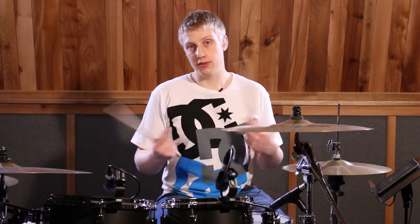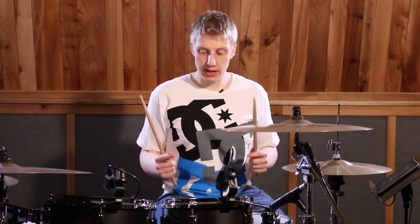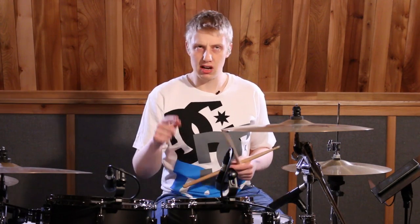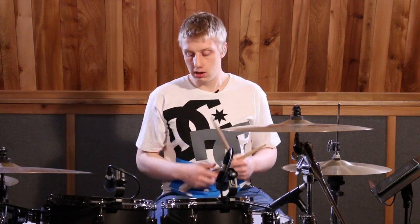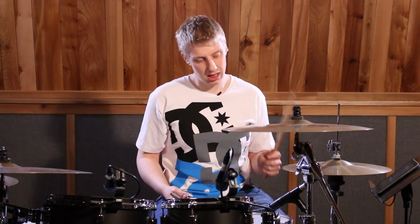That on its own is a really cool fill if you play it a thousand times and orchestrate it differently. We've now landed on beat two, and we've got another kick drum — so we're going one-E-and-A, two on the bass drum. Then a left on the hi-hat with an accent.